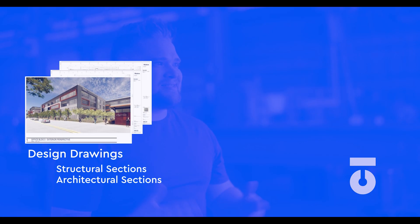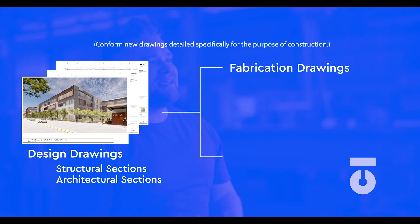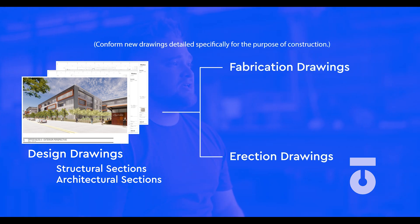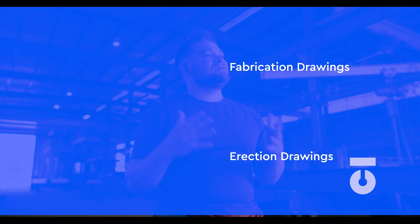There is a lot of work that happens before we can just start pulling material off the shelves. Shop drawings or assembly and part sheets need to be conformed and created utilizing the design drawings — architectural and structural drawings. The various steel materials needed for the project then need to be calculated up or estimated in a process called nesting.